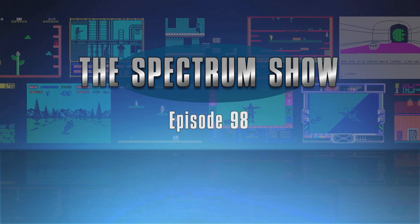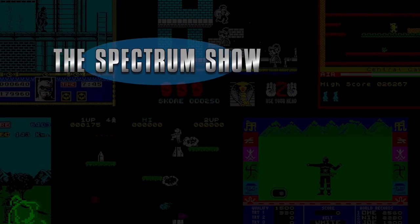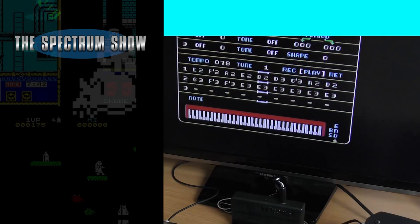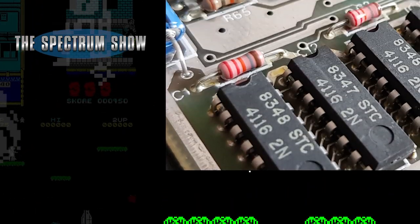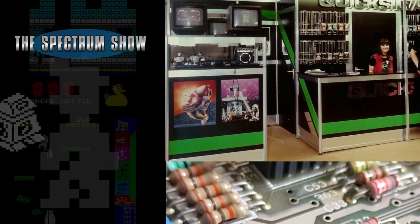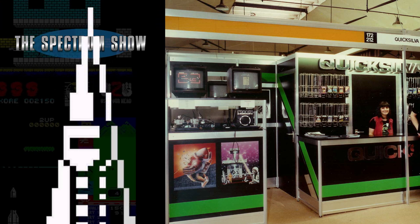Hello and welcome to the Spectrum Show. Coming up, I check out the DKtronix 3-channel sound unit, play some games, have a chat to Jeff, and end with some promotional material and game art. Let's get on then.